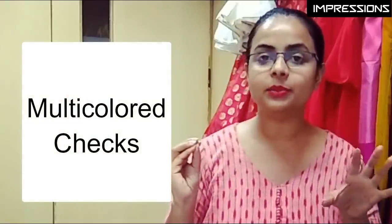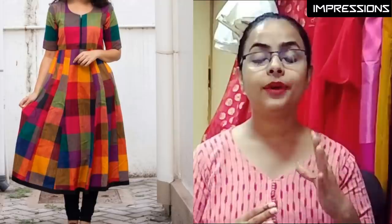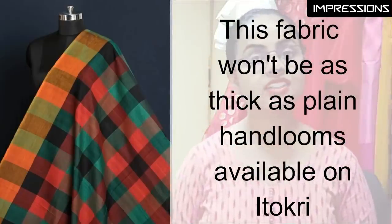Next is multicolored checks — here we are talking about the fabric specifically. In winter there is often a lack of color, so vibrant-colored checks are a great choice. I have put a similar fabric link in the description box. Personally, I like Itokery for handlooms — it is a trustworthy website where I get my handlooms from. You can visit and inquire there. This is not a sponsored video; I am sharing it based on my personal positive experience. The fabrics shown — plain cotton handlooms and checks — all links will be in the description box.